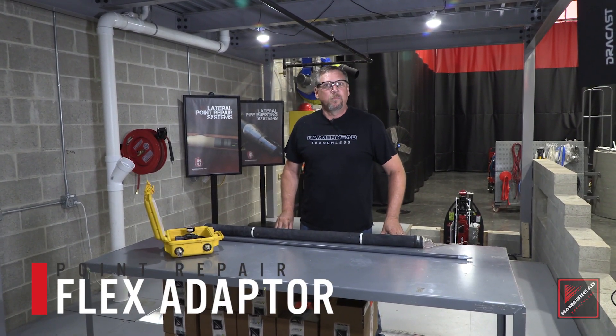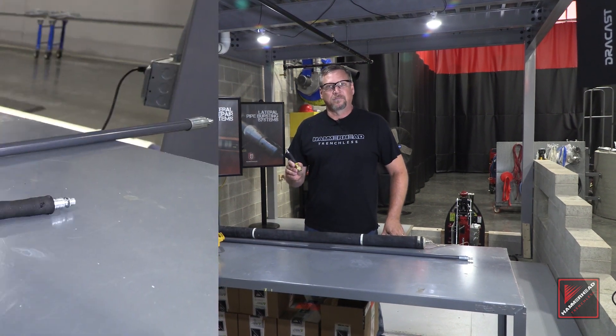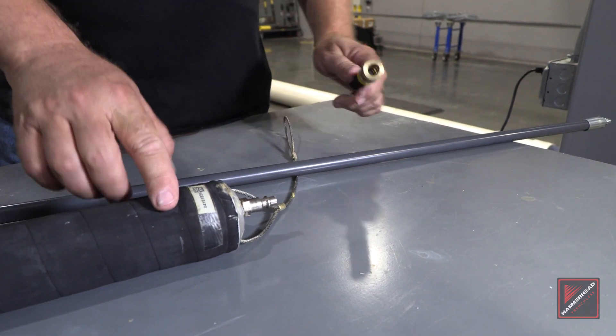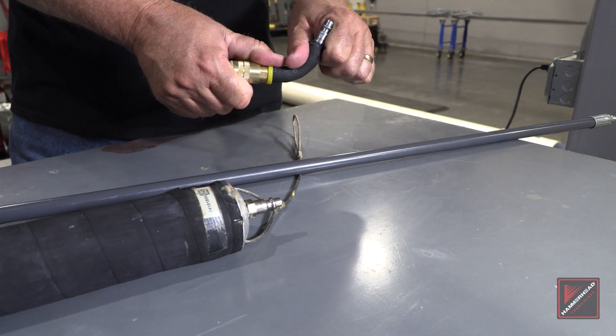Today we're going to be talking about a small but very important part of the point repair system called the flex adapter. The purpose of the flex adapter is to protect the male fitting on the end of the point repair packer. The flex adapter will relieve all the strain as we negotiate elbows.